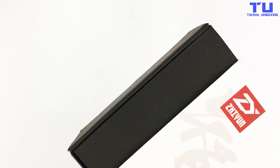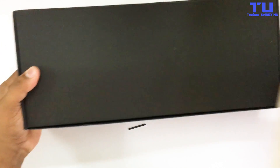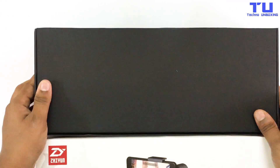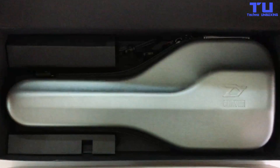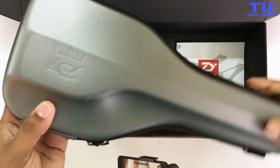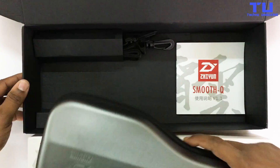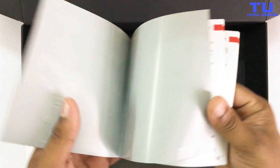Now let's take out the box and unbox it. Here's our Smooth Q and some paper padding.